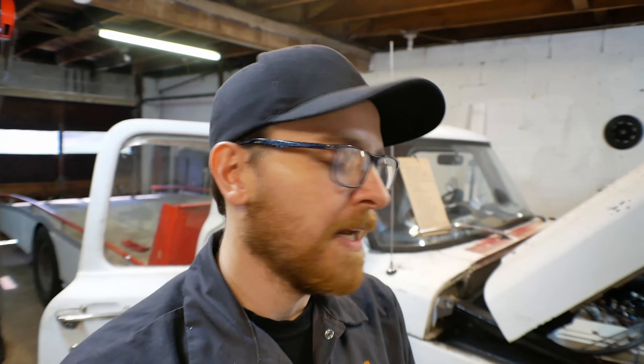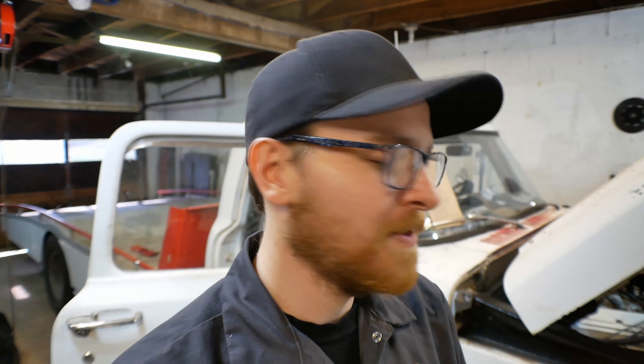Hey everybody, how's it going? Welcome back to the garage. Today we're working on the ramp truck some more. Got what I'm hoping is a fun and kind of interesting project going. We actually joined this project already in progress — like what they say on TV, you join this program already in progress. We started putting in a speedometer on the truck, which sounds incredibly lame. Who needs to know how fast they're going, really? Especially in this thing.